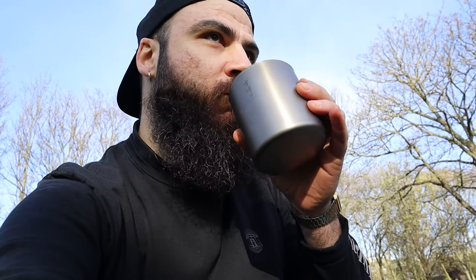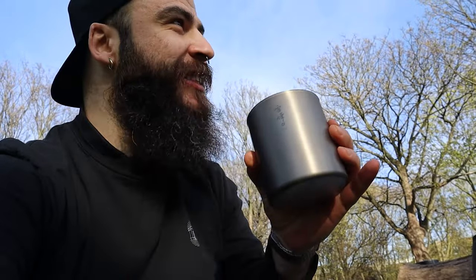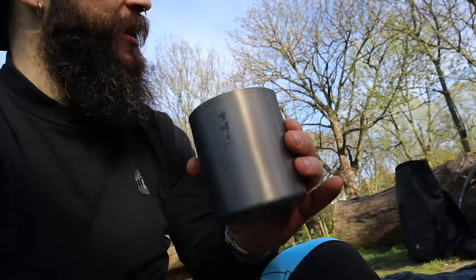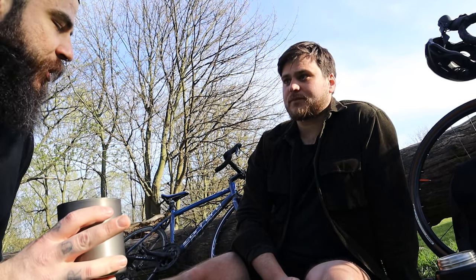Cheers. Coffee brewed with Aurea by the creator of Aurea — it must taste amazing. It's like ice. Under-extracted? No, the ice is good. No, I'm joking — it's very fruity. How did you come up with this brewer?